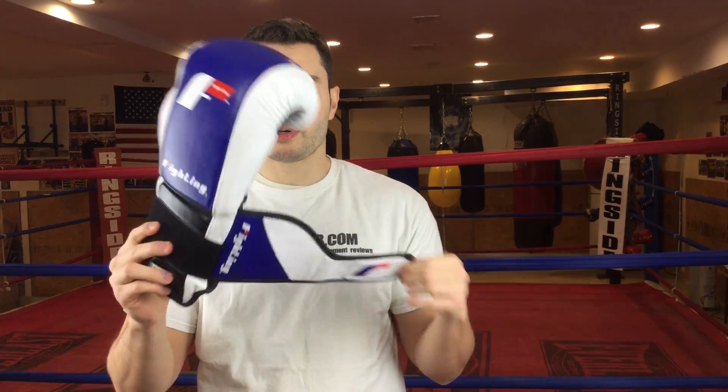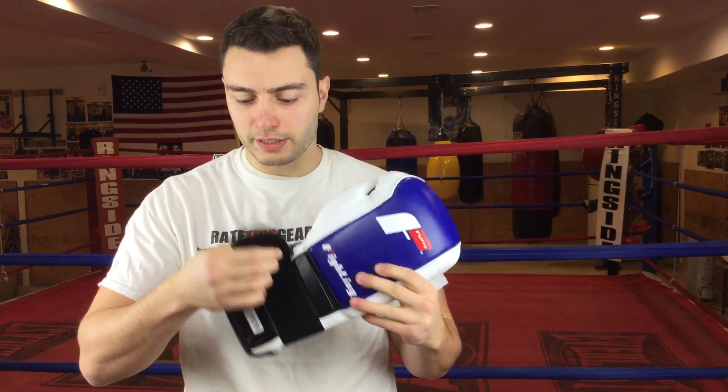This glove has a very good wrist strap. It gives you really good wrist support, and you can fasten it yourself with no problem without needing any assistance.